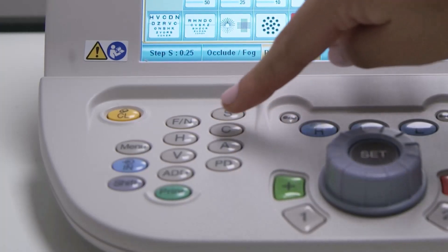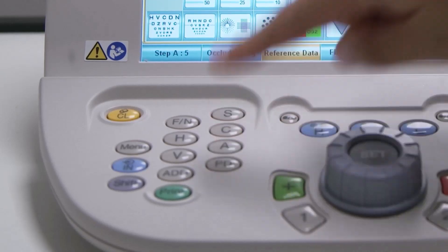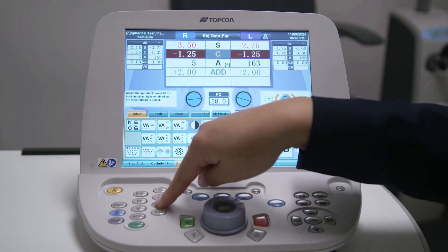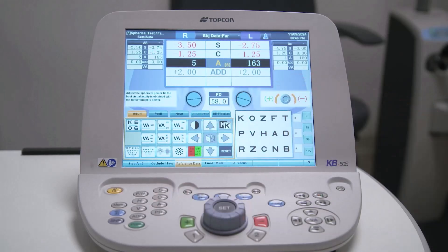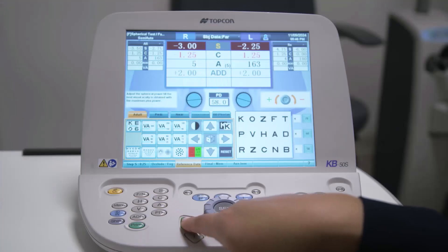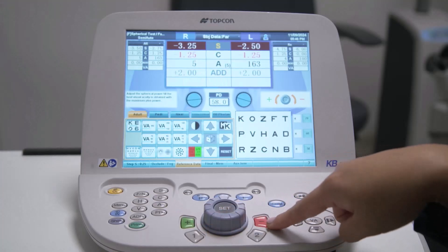The S, C, and A buttons allow selection of each element of the refraction: S for sphere, C for cylinder power, and A for cylinder axis. Select which one you want to modify and use the buttons or dial controller to change the power or axis.